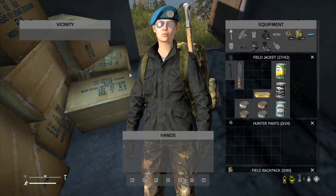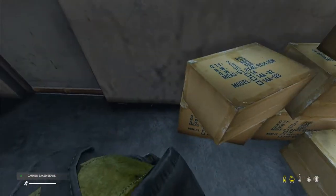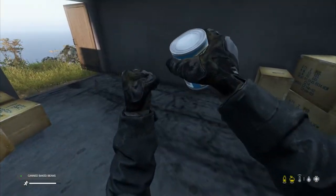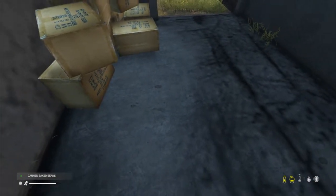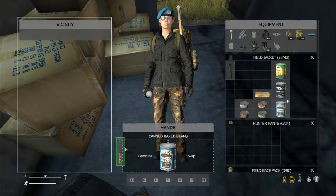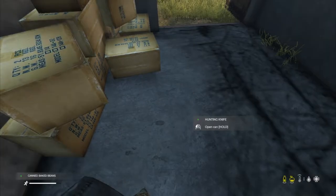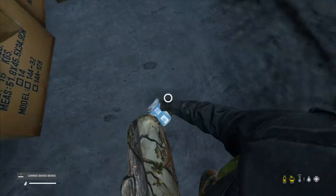First things first, you'll need a sharp item. Simply hold the can of food in your hand and hover over the sharp item and click Circle on PlayStation or B on Xbox to combine it. If you're on PC, drag the sharp item into the combined section as shown on screen. You will then be given the option to open the can.